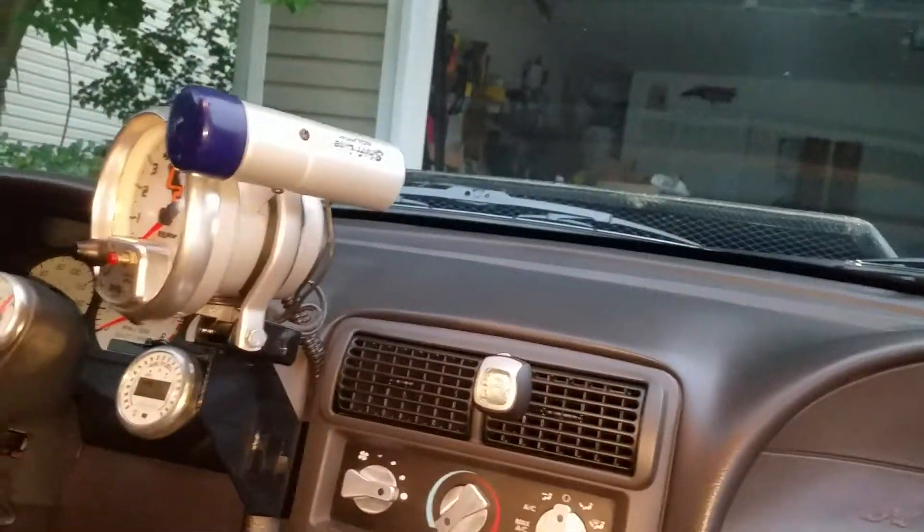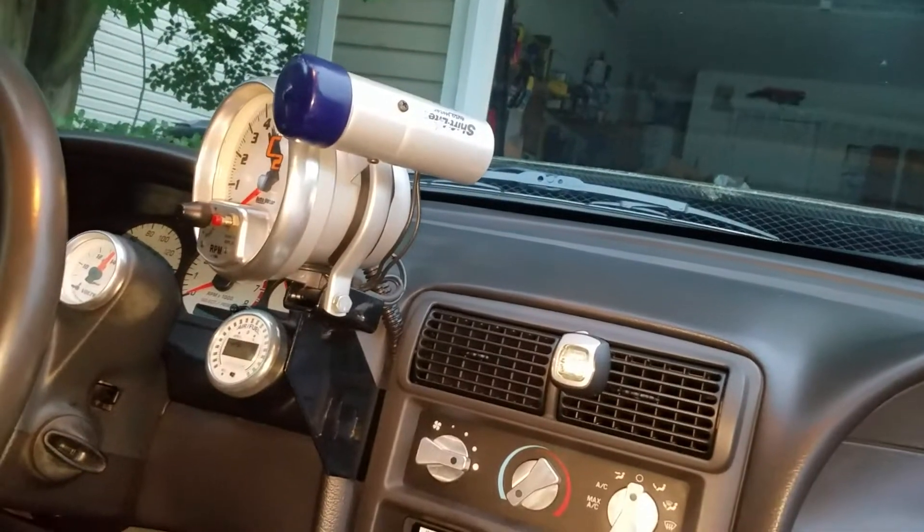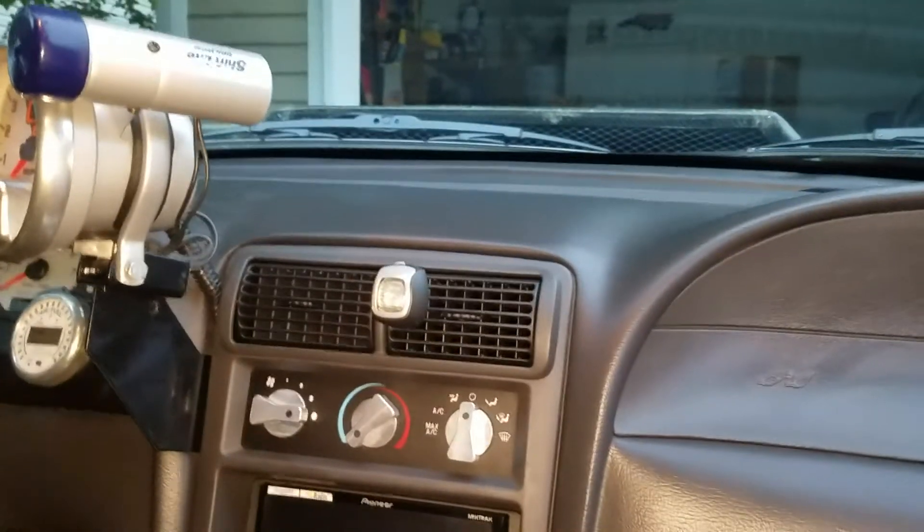The convertible top motor makes noise — it just, for whatever reason, doesn't seem to be hooked up to the actual top itself. That has kind of taken a back seat in terms of my priorities of stuff I need to fix on this thing.